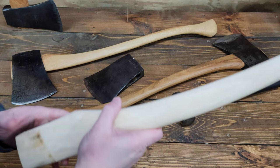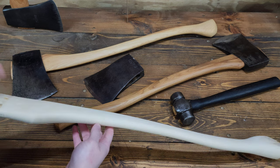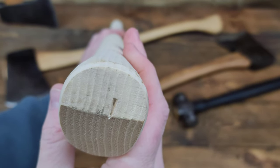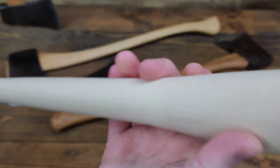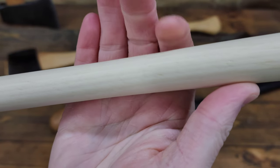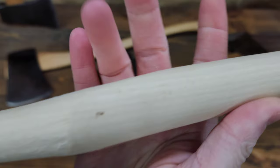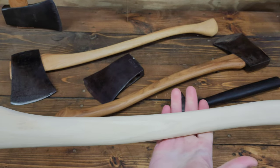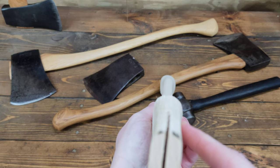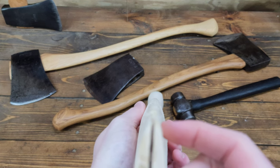This handle is a 28-inch curved hickory handle from House Handle, and the grain orientation on it is really nice. Orientation doesn't matter too much, but the more important factor is run-out, and it has next to no run-out. You can follow that continuous grain right from the pump swell or knob scroll — whatever you want to call it — all the way to the tongue. Really nice, straight handle. House handles can sometimes get a bad rep for being a little warped, and I've definitely gotten my fair share that were less than perfect.